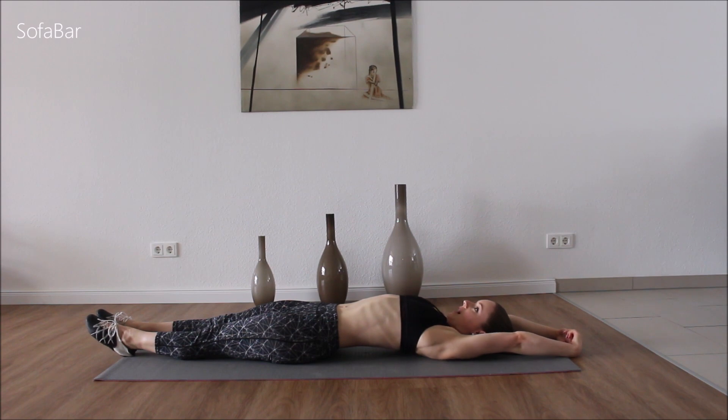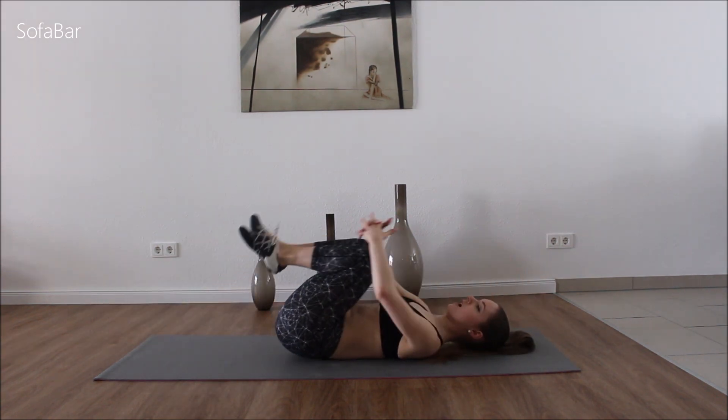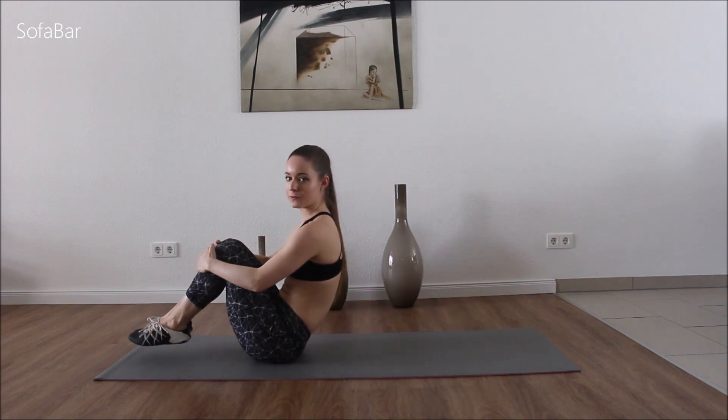Come for a quick stretch. Now we're going to come up. We're going to do a few rolls.